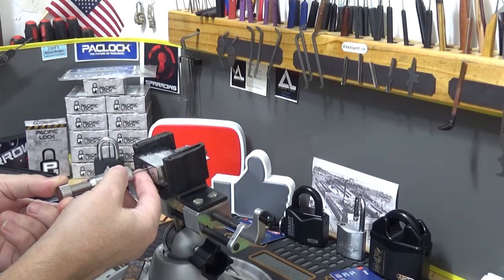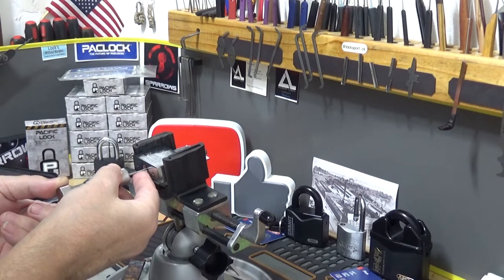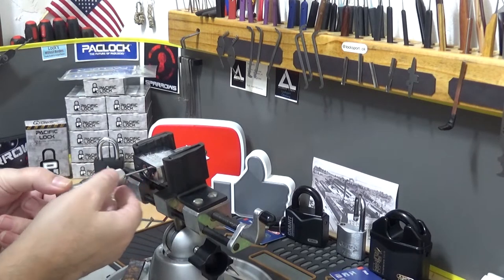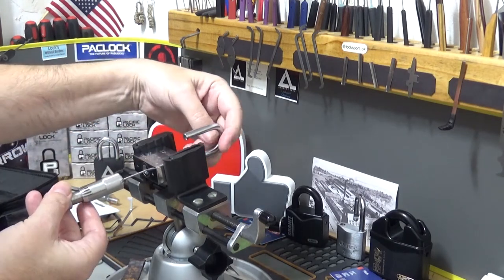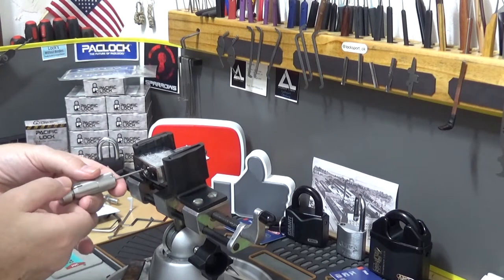Next disc — loose. Next one. Loose, loose. It's almost too easy. That's an open! So Pick a Lock for Pete — there you go Pete, we picked a lock for you buddy.